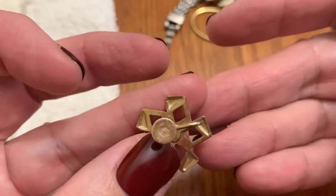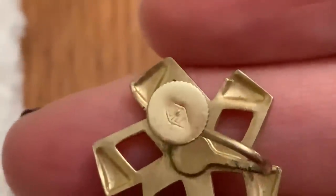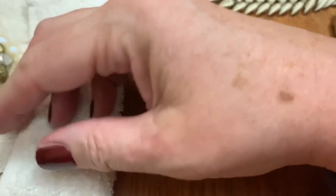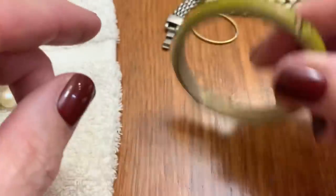It's a cute little screwback earring with something on it — might be gold over silver. Kind of like a pinwheel. Remember those pinwheels when you were a kid? I always bugged my mother in the grocery store to get me those pinwheels.